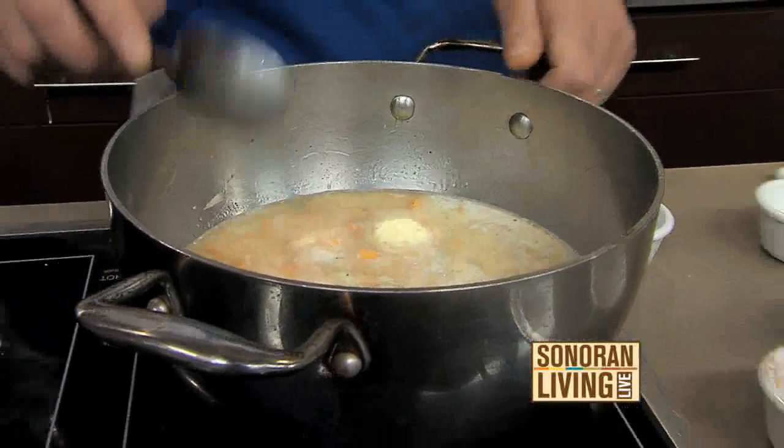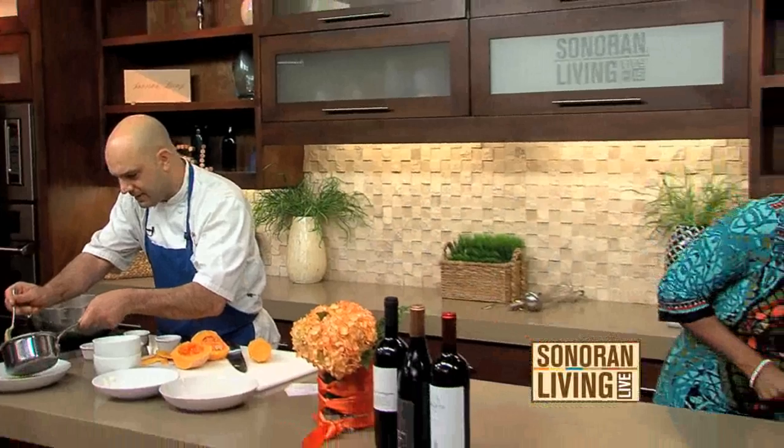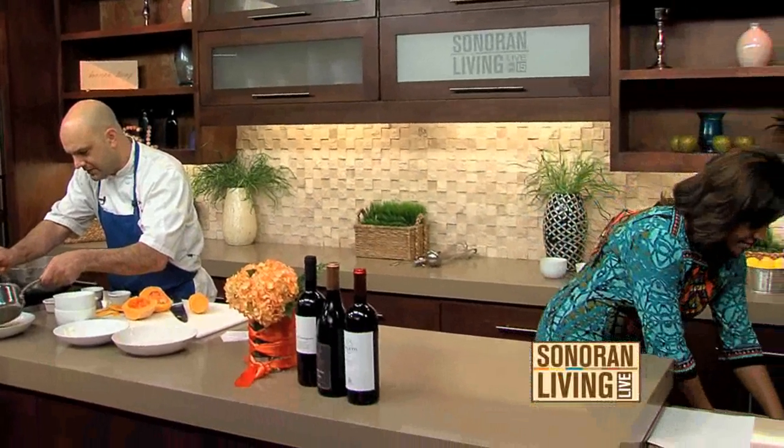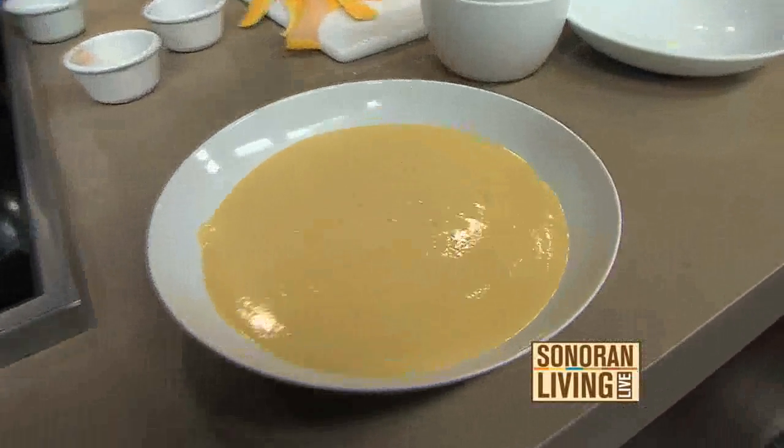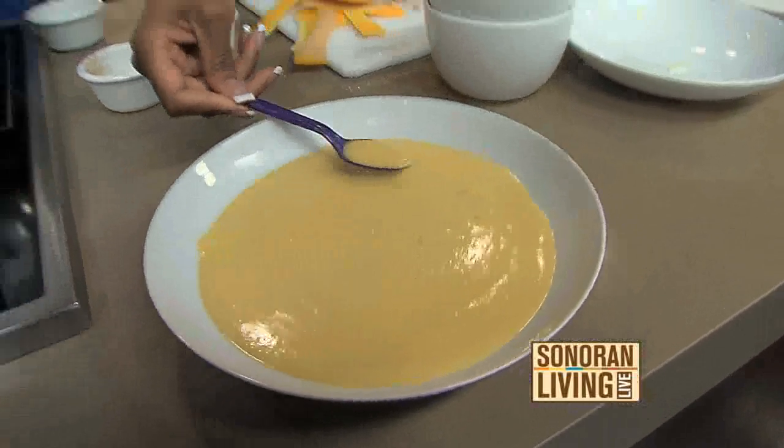Blend it until it's smooth. Right here we have the finished product — oh, look at that! I'm grabbing a spoon right now because I know I have got to sample this. It's blended nice and smooth, just like that. I want to ask you, because these are your family recipes — you grew up eating just like this, right?